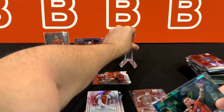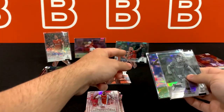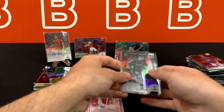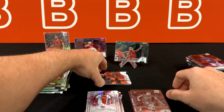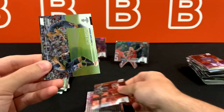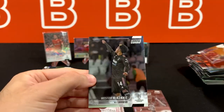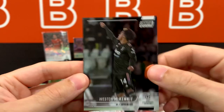As I mentioned in the beginning, you're expected to get four parallels per box — one of them is not numbered — and then you get your auto, which could also be numbered. Nice shot of Harvey Elliott here. And Killian Mbappé. Ending with Weston McKennie for Juventus.